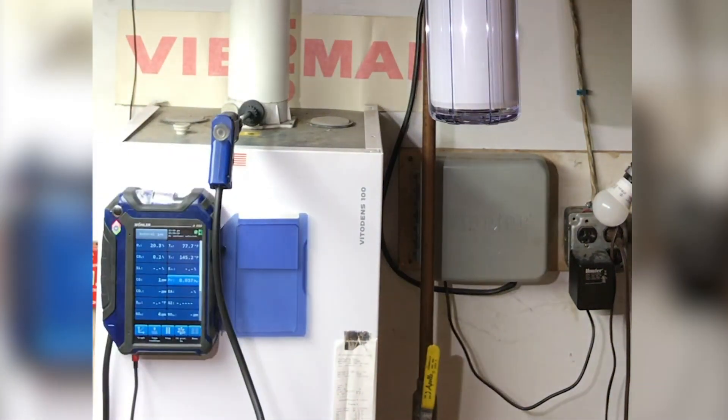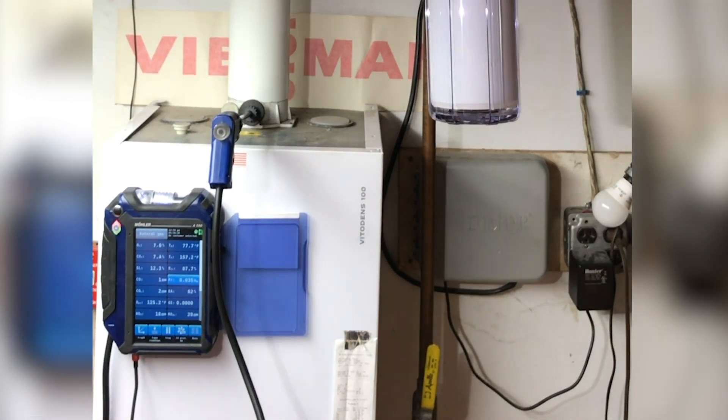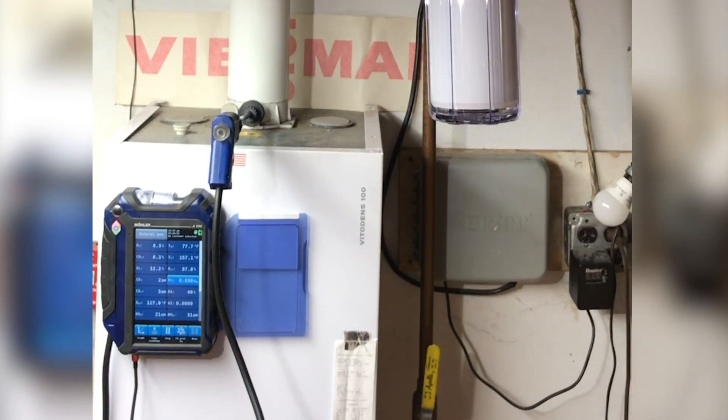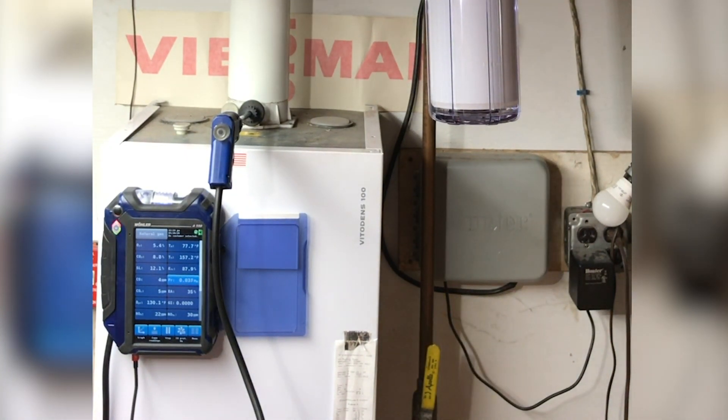We're going to let it run until we see our stack temperature level out and stay right around roughly 157–158°F. We want a CO2 content for natural gas between seven and a half percent to ten and a half percent CO2. If you fall within that range, your combustion is where it should be.